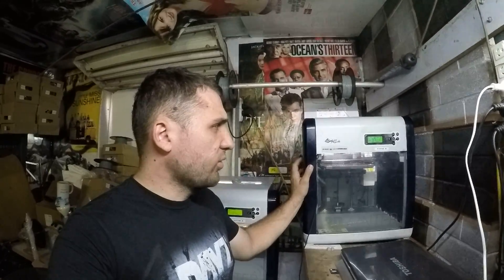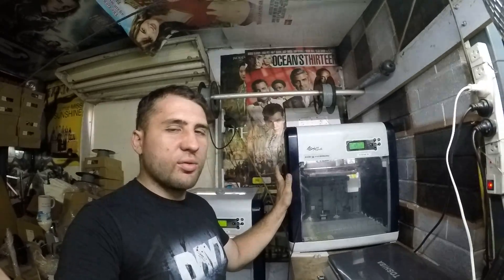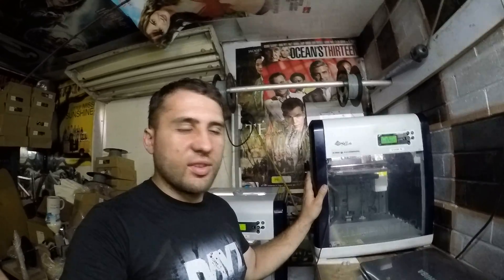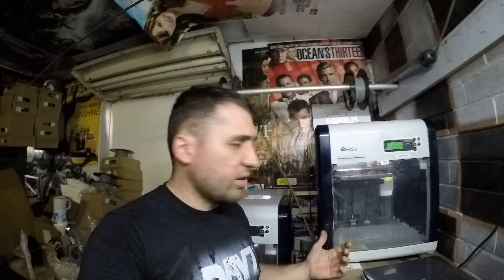They've got Repetier firmware on both, and I've done about 3,100 hours combined — that's everything from the beginning of time since I ever started printing. So if anyone out there wants some help with a problem they might be having with a 3D printer, or just wants to know more, I'll be doing videos on how to upgrade certain things.